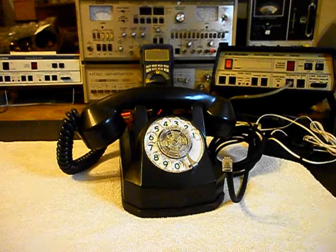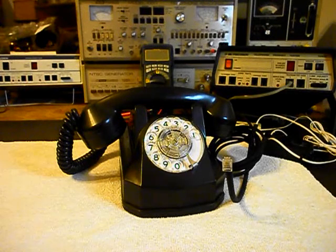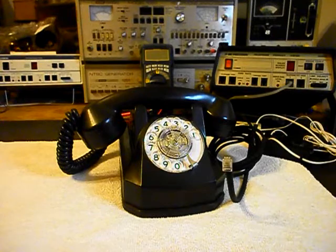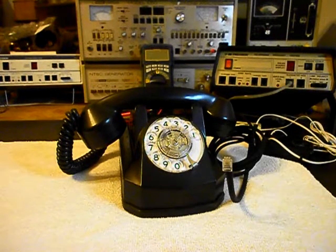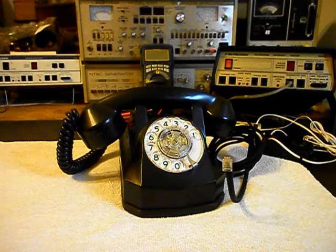This is Holly's equipment from California. Now there is a note with this telephone talking about how pretty much everything works, but the bell does not ring.